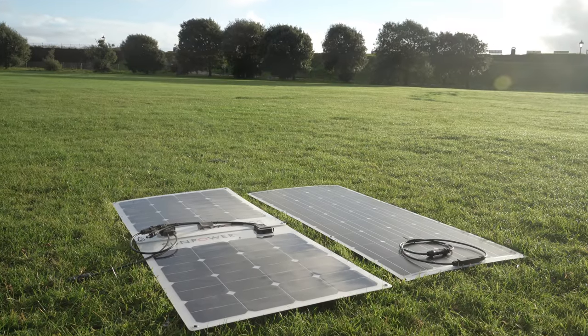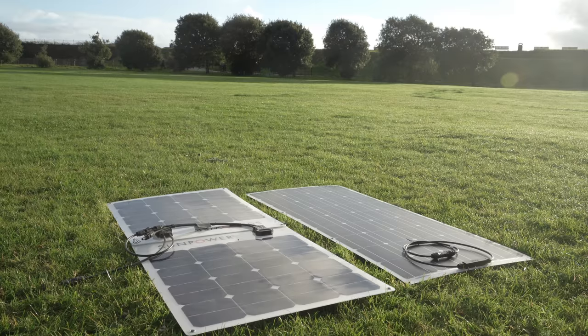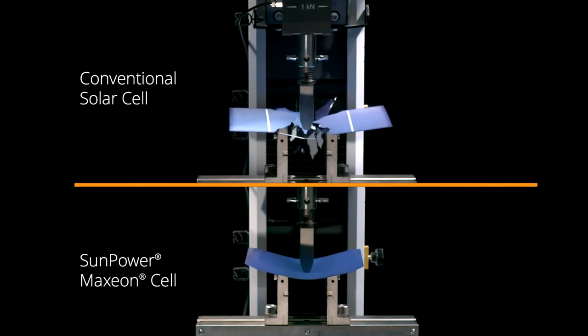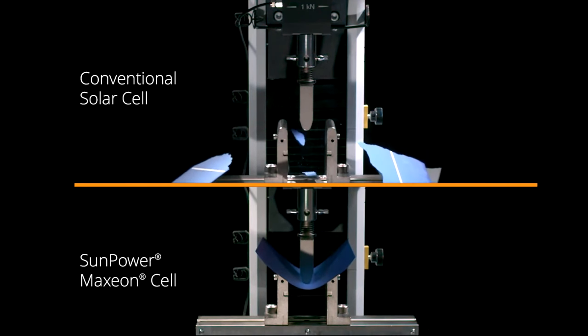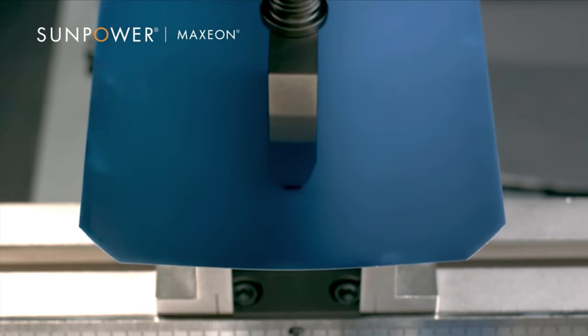Aside from the toughness claims and so on, it's the efficiency that drives the justification to charge more than £2 sterling per watt. As a pack of four, my Docio cost about 60 pence per watt. I'm guessing the difference will be similar over on the other side of the Atlantic. SunPower state around 22-25% better performance, especially in poor light.